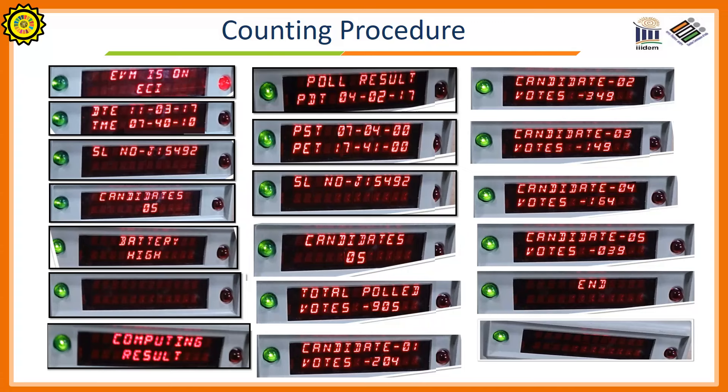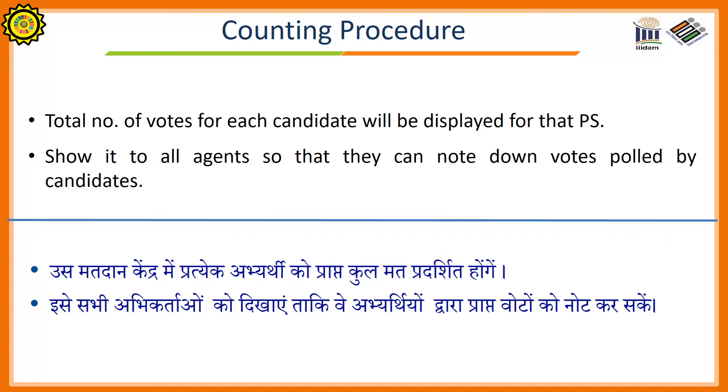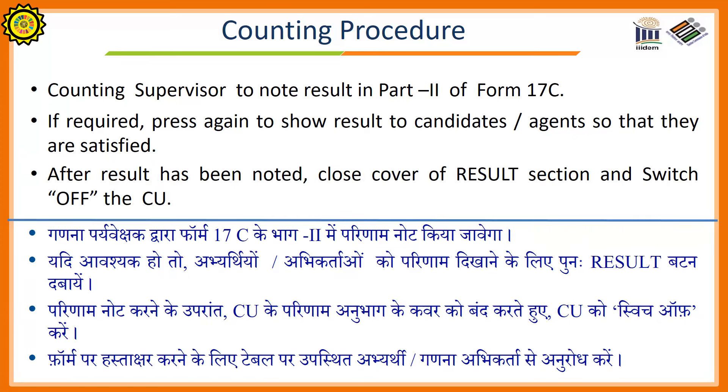The control unit will display the serial number of the candidate and the votes of that candidate — for example, candidate 5, votes 039. The total number of votes for each candidate will be displayed for that polling station. Show it to all agents so that they can note down the votes polled by the candidates. The counting supervisor should note the result in Part 2 of Form 17C. If required, press the result button again to show the result to the candidates or their agents so that they are satisfied. After the result has been noted, close the cover of the results section and switch off the control unit.